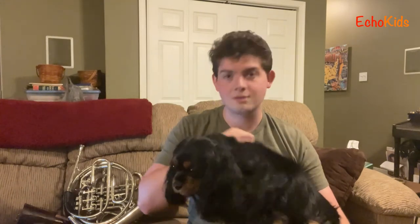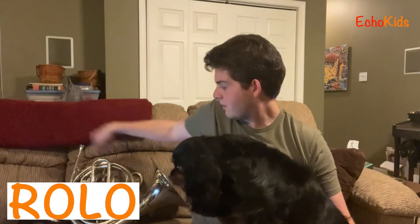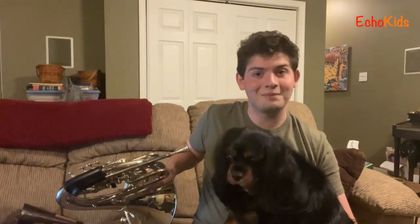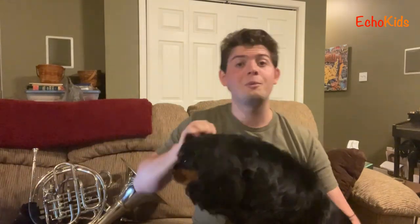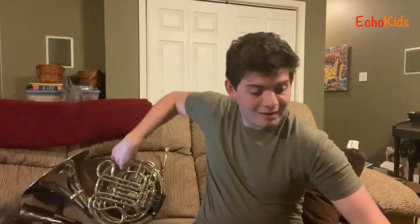Somebody heard me playing French horn and had to come down and say hello, because somebody likes French horn. This is my dog — his name's Rolo. He's a good boy. He plays French horn too — just kidding, apparently he doesn't. I hope you all enjoyed learning a little bit more about this really cool instrument. Thank you all for watching, and have a good day!